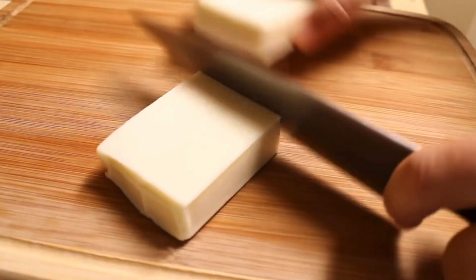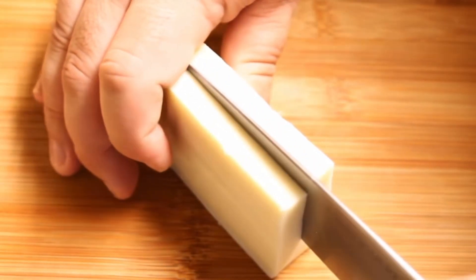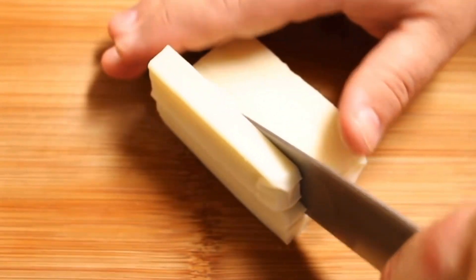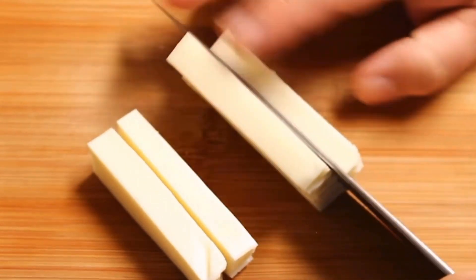I'm just gonna cut this in half and then stand it up on edge and slice it right down the middle, and then cut this into five equal pieces for a total of 10 cheese sticks per half. An 8 ounce block of cheese will give you 20 cheese sticks.